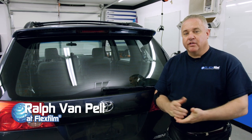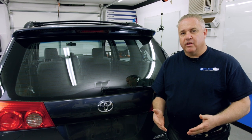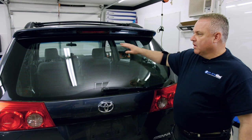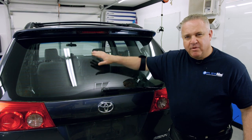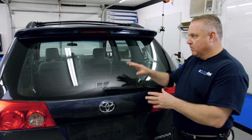Hey, my name is Ralph with Plexfilm. In this video, we're going to film the back window in this Toyota van and show you how we use tools in our intermediate toolkit, which combines our basic toolkit with the intermediate toolkit to show you how we can tint windows that have moderate curves where we use heat guns that are accessible — meaning we don't need specialty tools to get behind brake lights and hard-to-reach places.